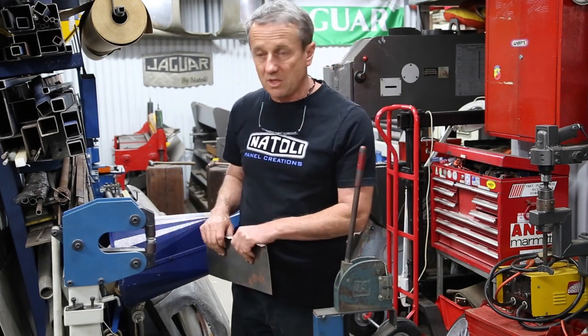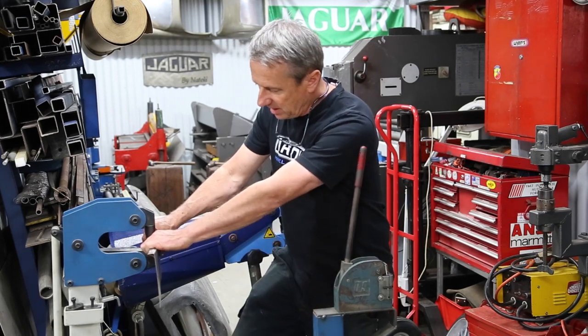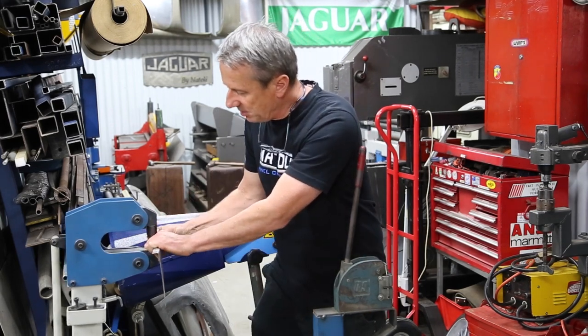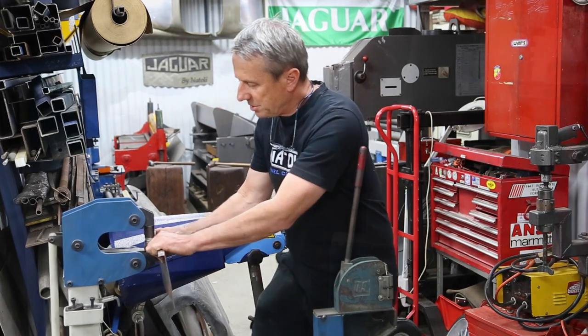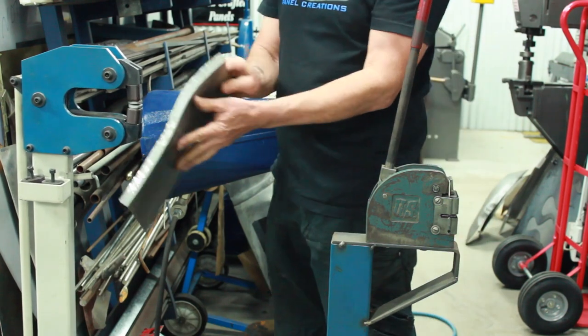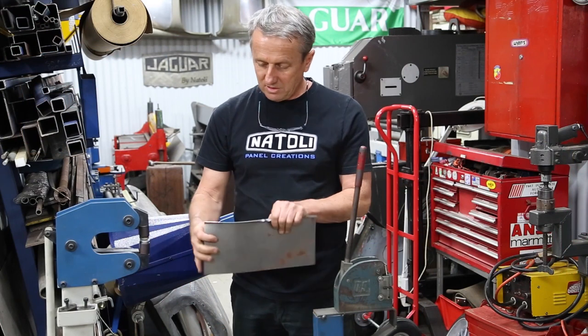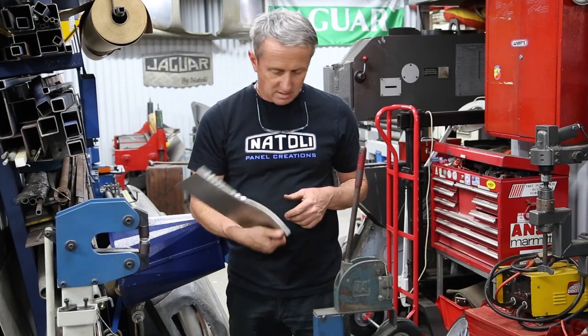This one gives you a little bit more purchase for doing inside a compound curve and giving you a bit of depth. Same deal with this one here — you just push that and it accentuates it a lot more and gives a nice even stretch.